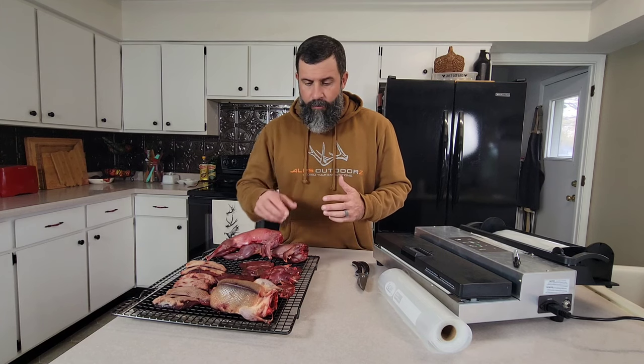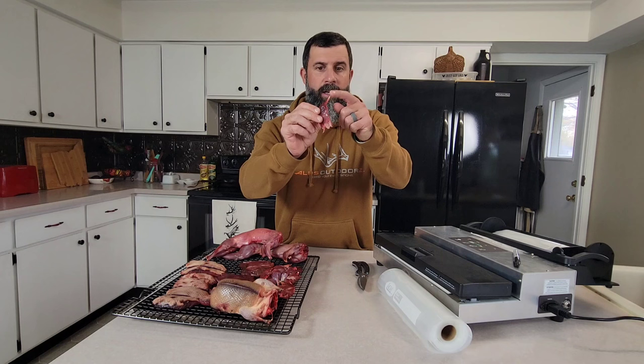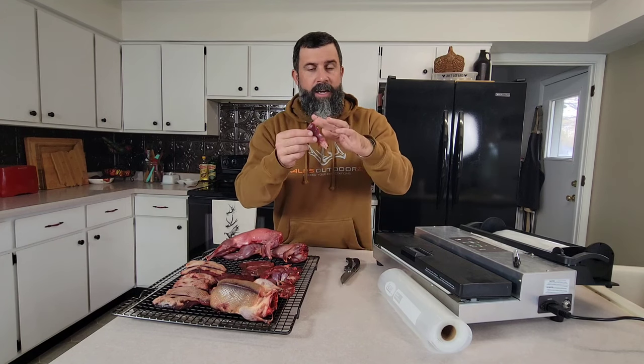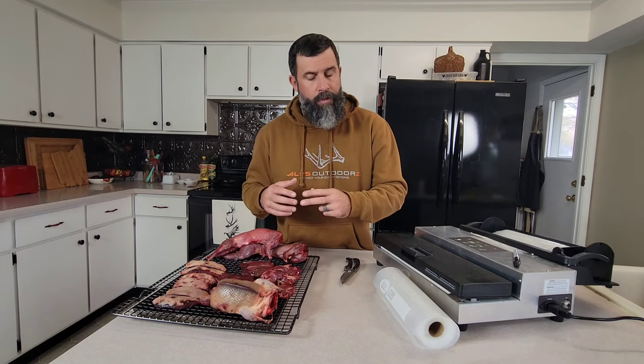What you want to look out for are bones. These are some legs of a wood duck and that's a pretty sharp bone, so we may use our game shears to cut that off where the meat is so that it helps protect the bags. This is not a foolproof system — you will get sharp bones on the end of your squirrels, ducks, or pheasants and it will puncture a bag. You want to do your best to cover those bones up or to remove them when putting it in the freezer.